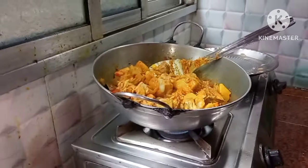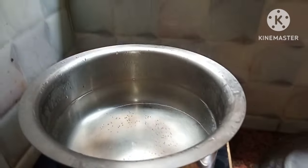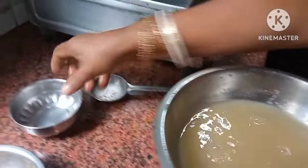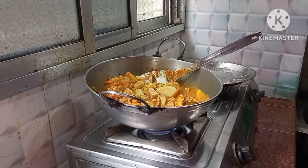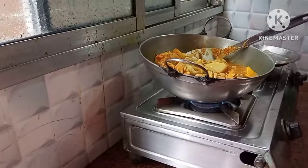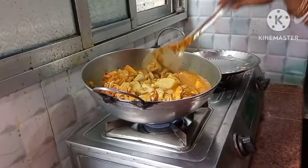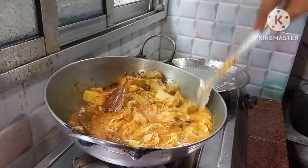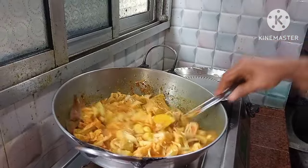I will use the jol to add the jol. I am going to put the oil in the pan.